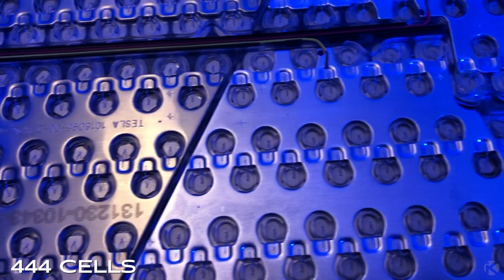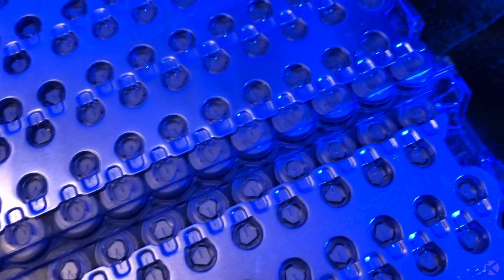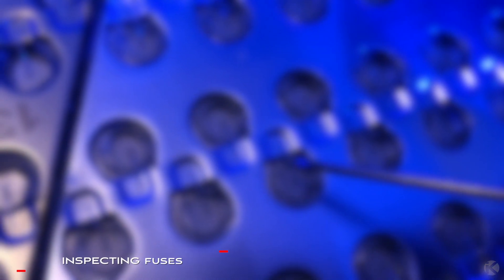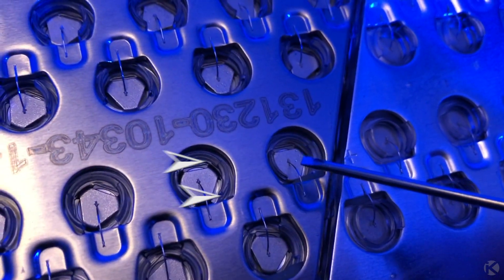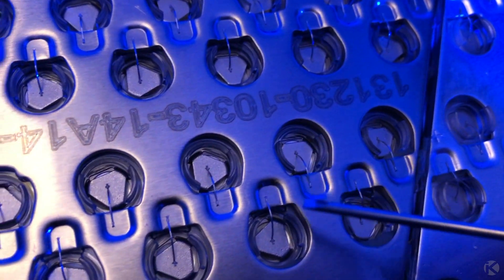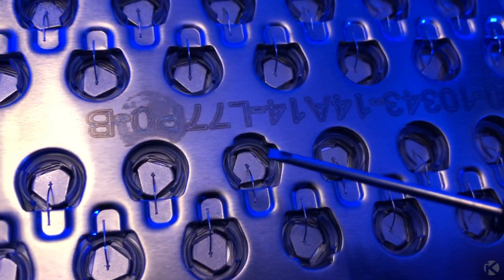There are 444 cells in each module. Before installing the batteries, we need to inspect the fuses to each battery to make sure there aren't any bad cells. Each one of these tiny pieces of metal are fuses and each one needs to be intact or the module needs to be sent back. If they look like this, that's a good sign. If they look broken or not connected, that's a bad sign.